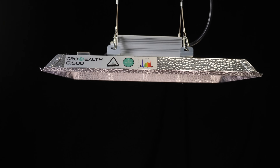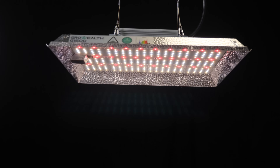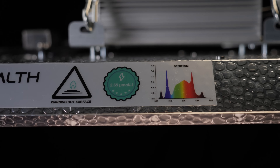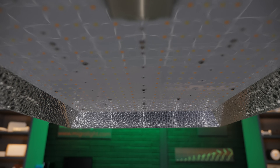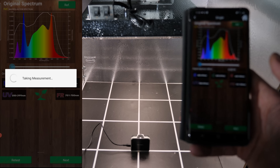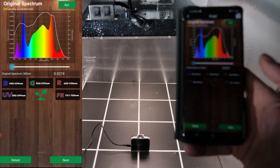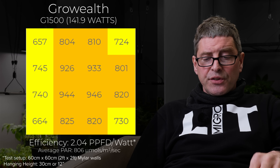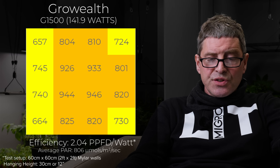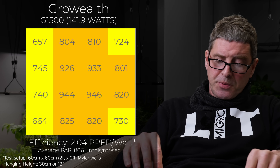We have the Grow Wealth G1500 for a 2x2. This is a 140 watt light and has additional channels for both UV and infrared — so multi-channel. A nice little fixture that delivers a nice high average power, as you can see from the power chart. Efficiency of 2.04, which is pretty good.